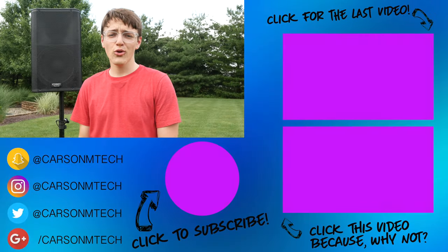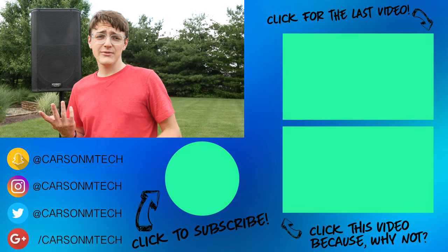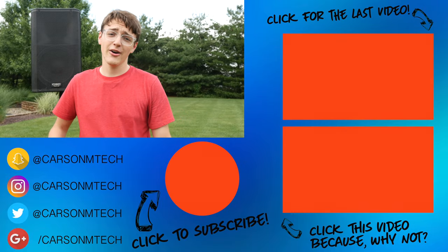Anyway guys, that's pretty much it for this video. I hope it helped you out. If you liked it, make sure to give it a big thumbs up. If you'd like to subscribe and see more videos from me in the future, click that circle below to subscribe even if you're on mobile. Check out my last video up there and a random video down there. See you guys in the next video. Peace.